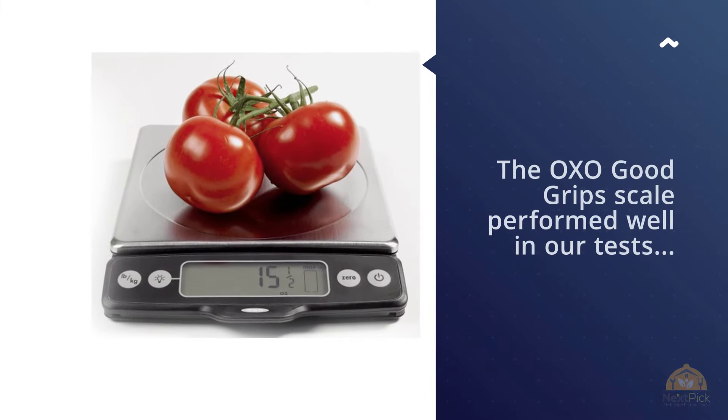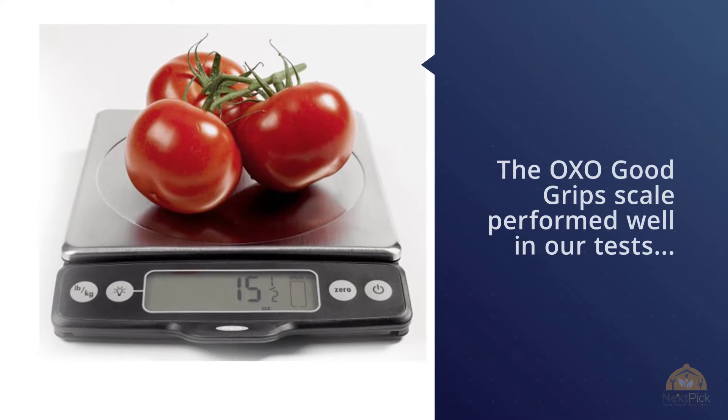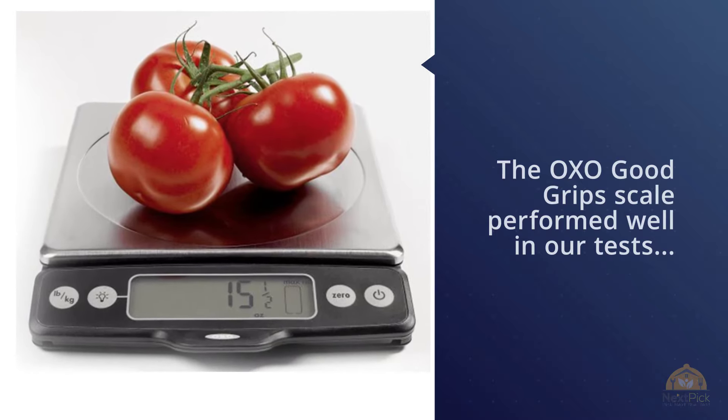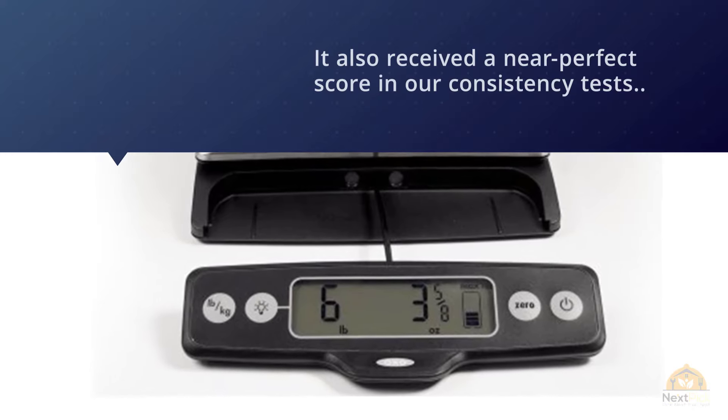Number three is the OXO Good Grips Stainless Steel Food Scale. The OXO Good Grips scale performed well in our tests, earning a perfect score for accuracy. It has received a near-perfect score in our consistency tests and displays the same weight no matter where you place food on the weighing platform.